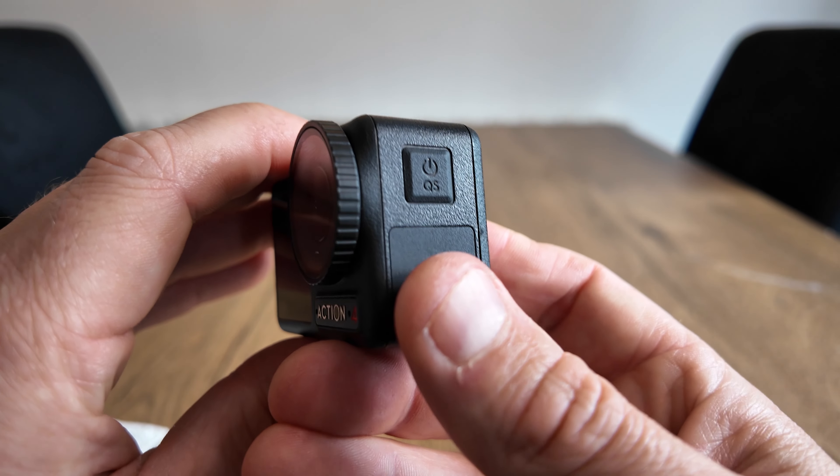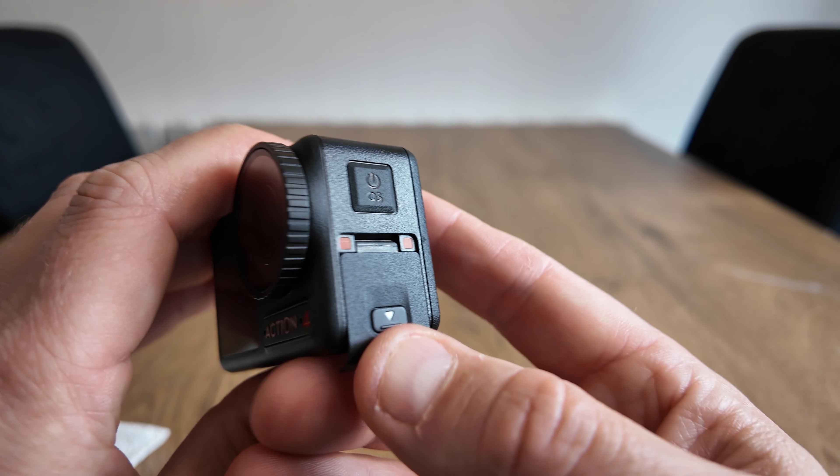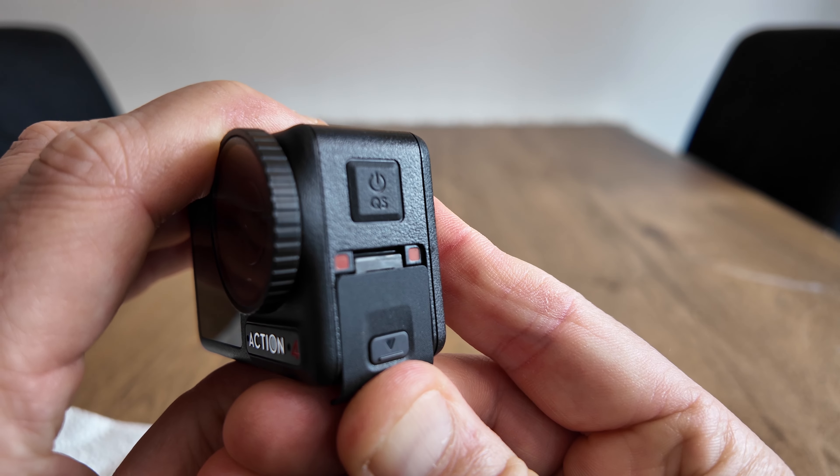And the third place is the USB charging port. When you slide that down you've got two red tabs. To make sure that's watertight, just slide it into position covering the red tabs.